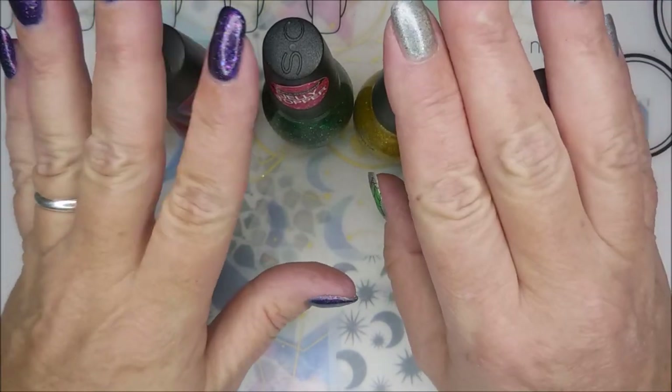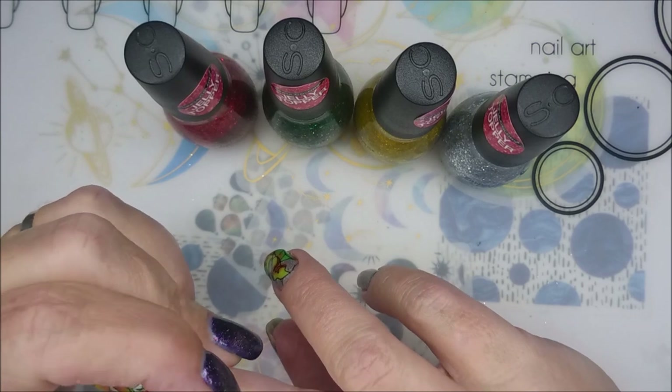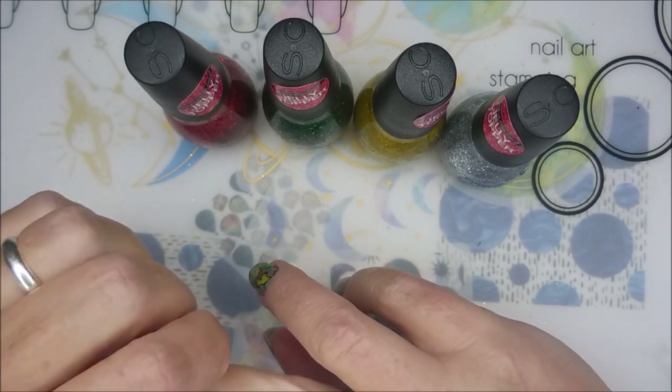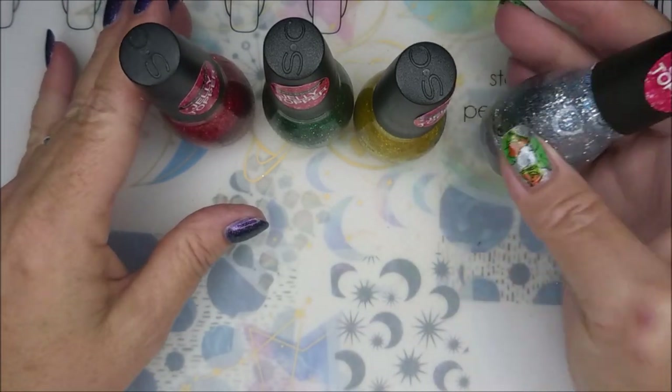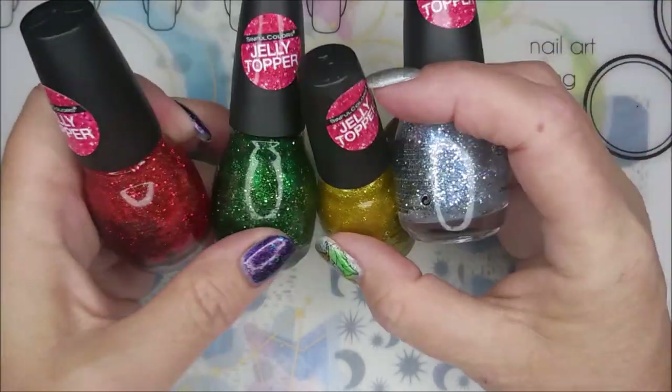Hello, my friend. Welcome to my channel. Today I've got the winnings that I won off of my friend Shannon the Oz, or Oz U Nails. She had a giveaway on her channel, and I won one of the prizes. She had several giveaways going at the same time.